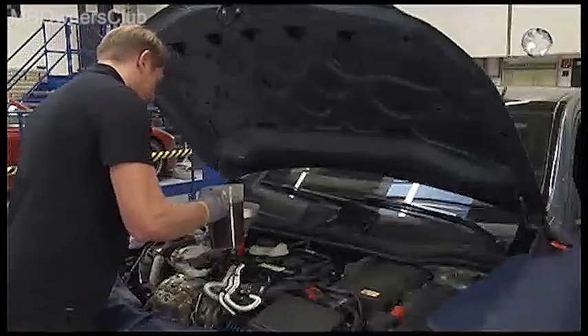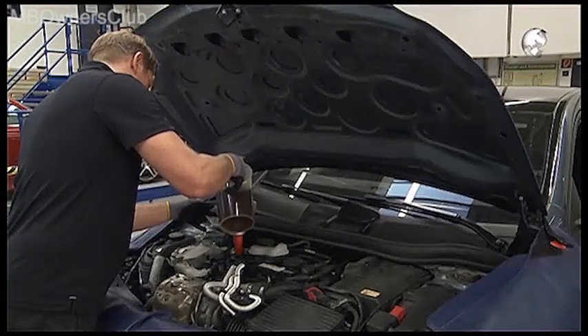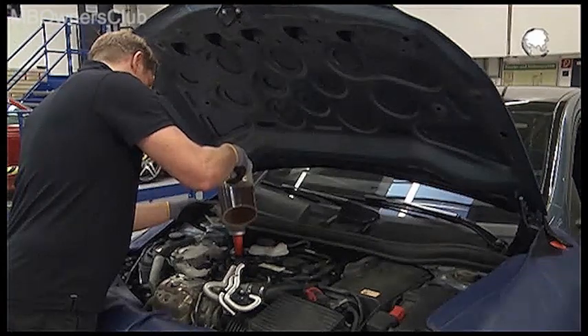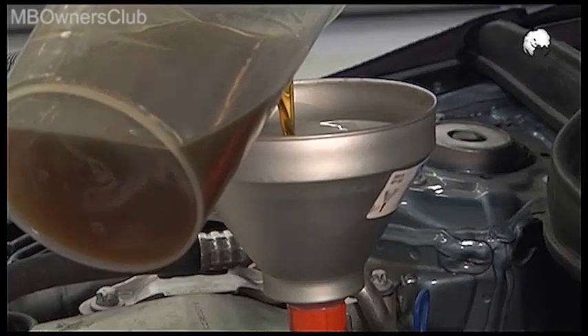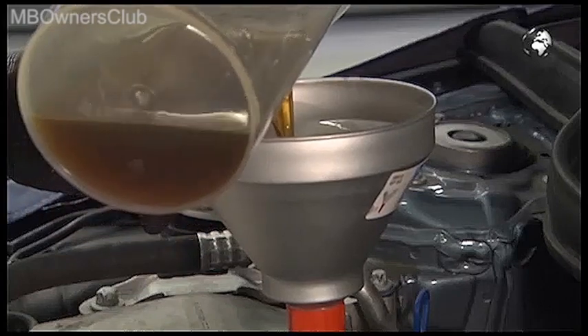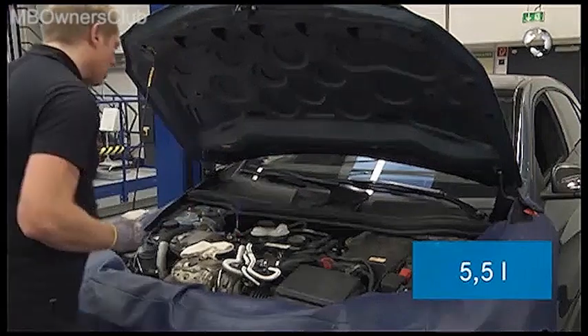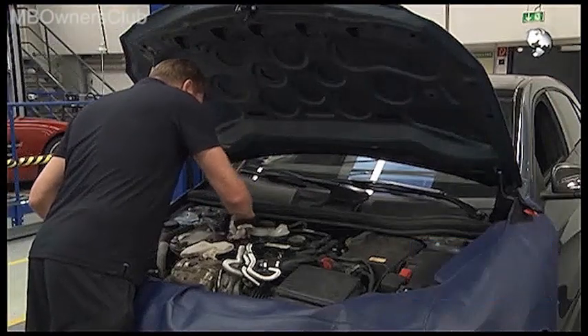Now you can fill new engine oil. Take note: the oil filter cap and the new oil filter should only be mounted after filling. The dipstick must be pulled out slightly to ensure a balancing of pressure. The filling capacity is exactly 5.5 liters. Only use approved engine oils, otherwise it could lead to engine damage.